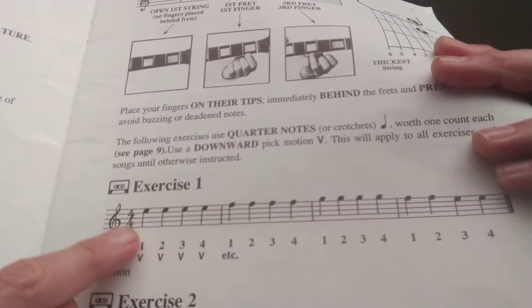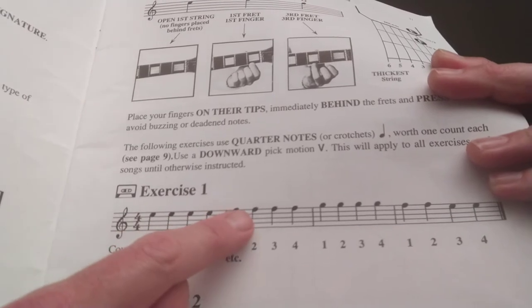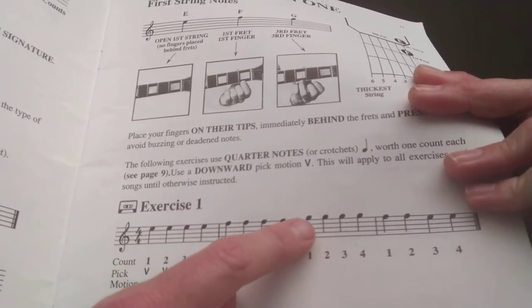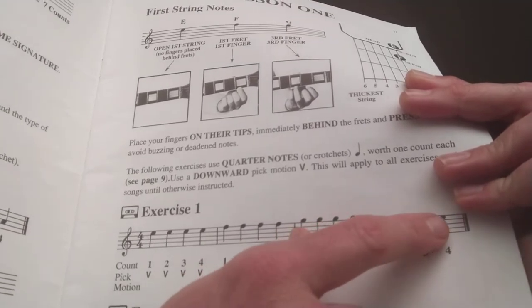If you look, just watch my finger. That is E, E, E, E, F, F, F, F, up to G, G, G, G, G, F, F, E, E.